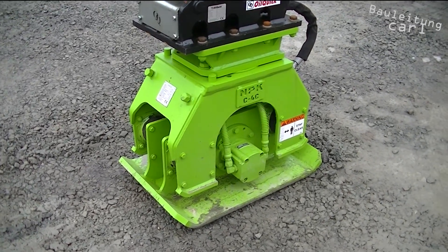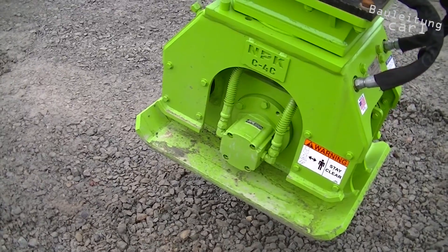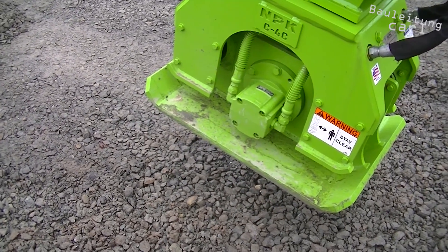Hi, this is Carl with Landscape Guy and today I would like to introduce a special attachment tool with quick coupler adapter on a 9-ton excavator.